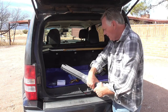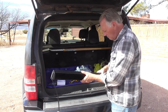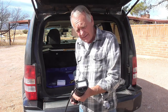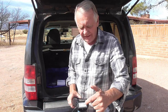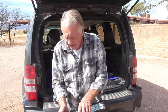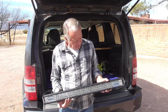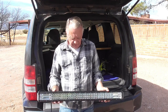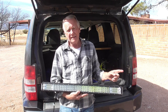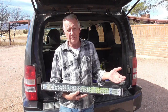Oh wow, it's pretty! This particular model is called a side shooter because it's got LEDs on the ends, so it not only lights up the road ahead but also off to the sides. Those are nuts sliding back and forth in the mounting bracket grooves. In Montana they call the ditch the 'borrow pit' because they borrow the dirt to make the road — the borrow pit.